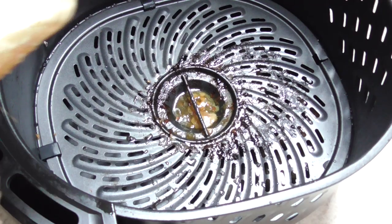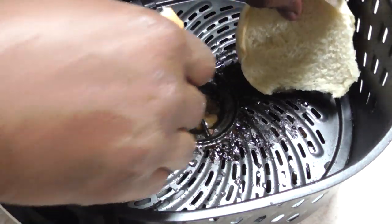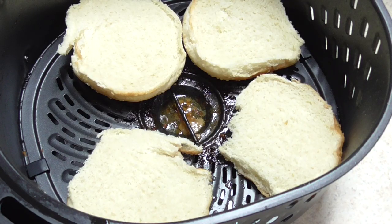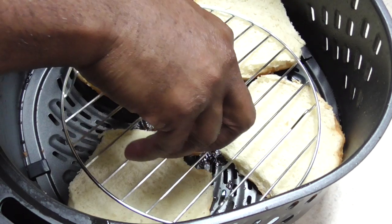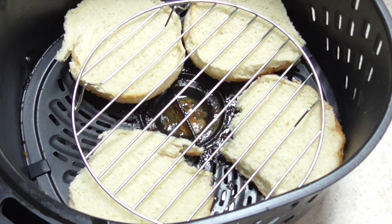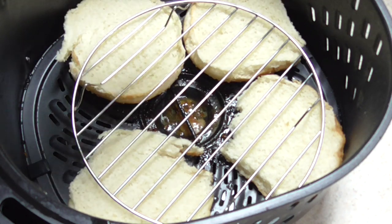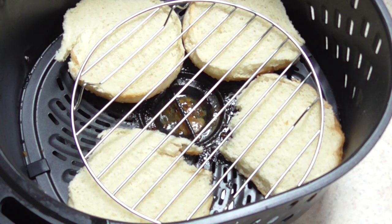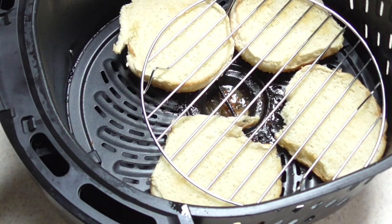Now I'm going to do my buns. I'll show you a little trick — put some form of a weight down to keep them from flying up or moving around in the air fryer. I'm using a pressure cooker rack, but any type of rack will work. You could also toast them in your toaster oven, but I'm showing you how to do it in the air fryer. We're going to do 400°F for two minutes.